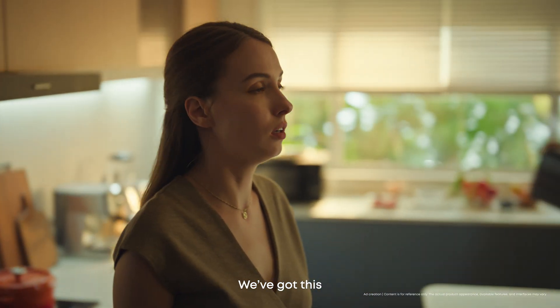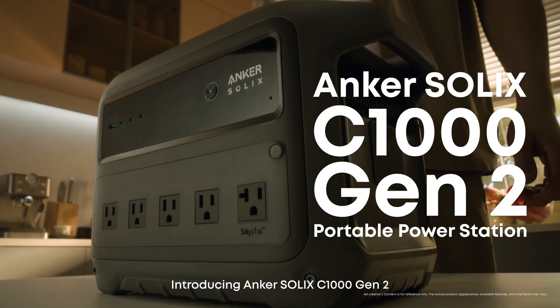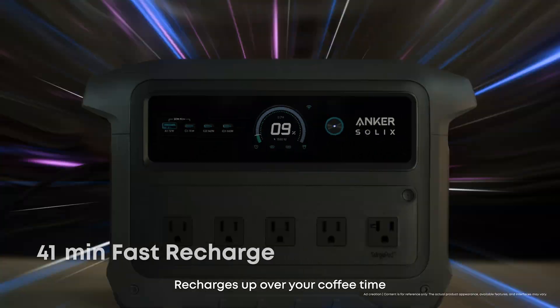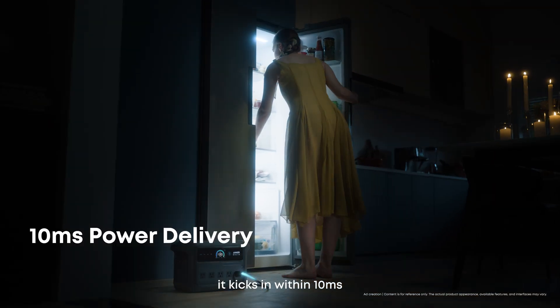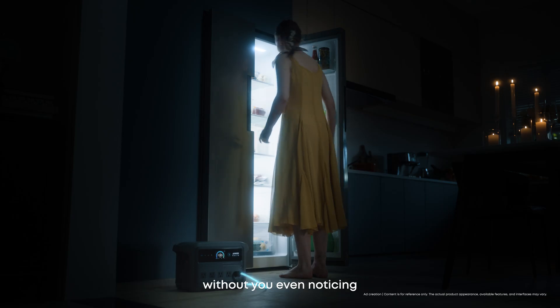Relax, Mary. We've got this. Introducing Anker Solix C1000 Generation 2. Recharges over your coffee time — 49 minutes fast recharge to full power. When the power goes out, it kicks in within 10 milliseconds, ensuring your appliances keep running smoothly without you even noticing.